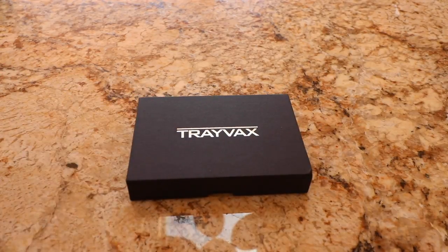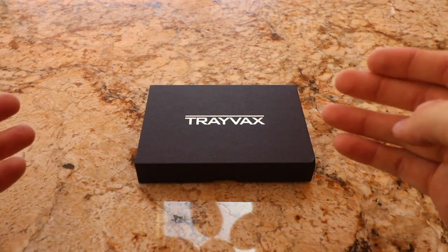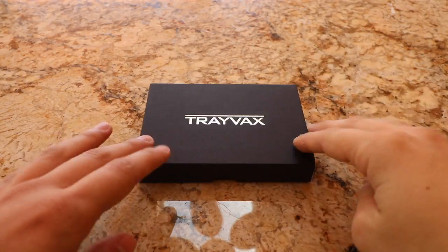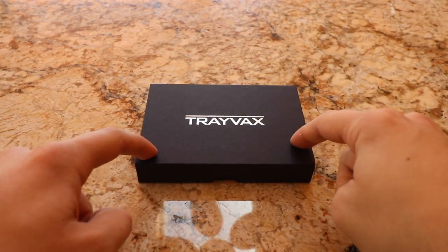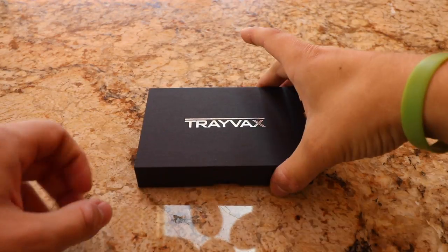That brings us to their newest product — the Travax Contour. Travax announced this wallet a couple of months ago, and instead of using Kickstarter this time they went through Indiegogo. They needed funding for new CNC machines to make the parts for this wallet. Of course I was one of the first people to back it. As of today they've only shipped out about a hundred of these, so this is probably going to be one of the first videos on this wallet. Let's see what's in the box.